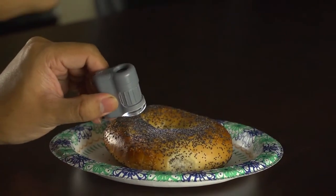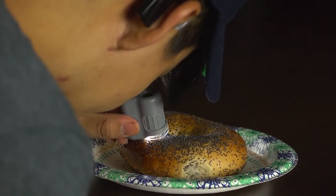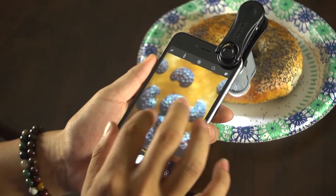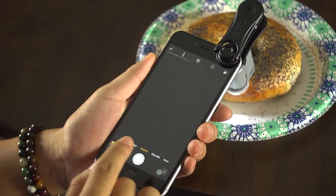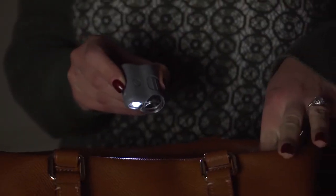With this device you can get razor sharp close up details of almost anything. You can even attach your smartphone and use your camera mode to take all sorts of amazing photos and video. It's also loaded with unique features such as a built-in flashlight and UV light.